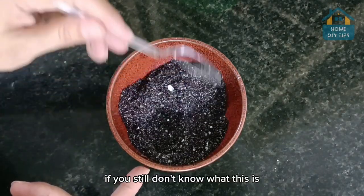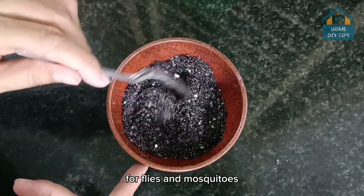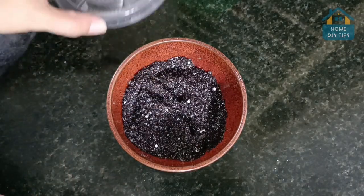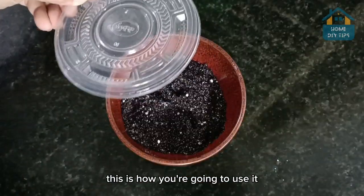If you still don't know what this is, this is one of the best repellents for flies and mosquitoes. That's right — you will keep it in your house, and when a lot of mosquitoes start to bother you, or if you're going to do some activity like camping, this is how you're going to use it.